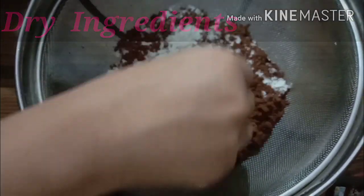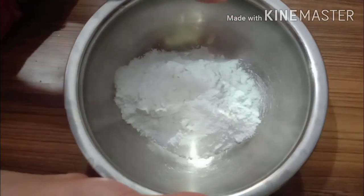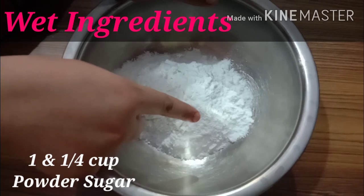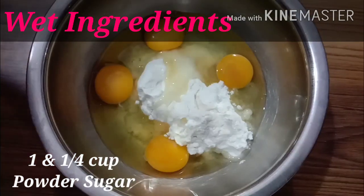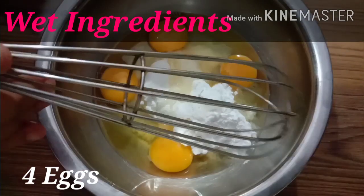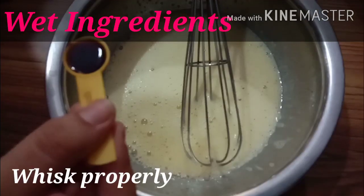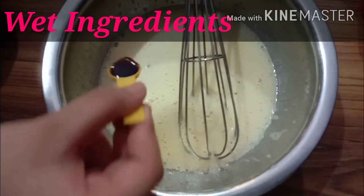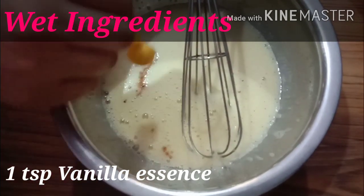Mix it well. In the other bowl, I have taken 1 cup plus 1/4 cup powdered sugar. Now we will add 4 eggs and whisk it well. I have whisked the mixture well. Now I will add 1 teaspoon of vanilla essence and whisk it well.